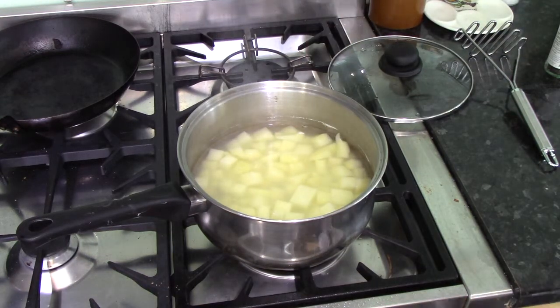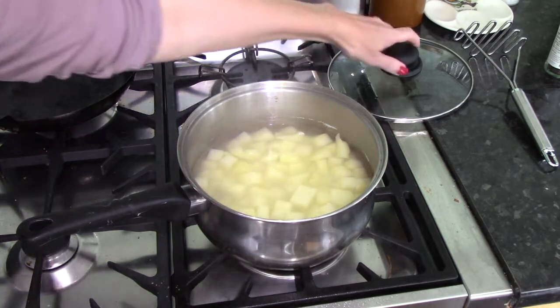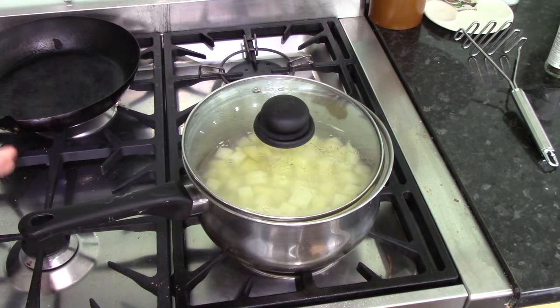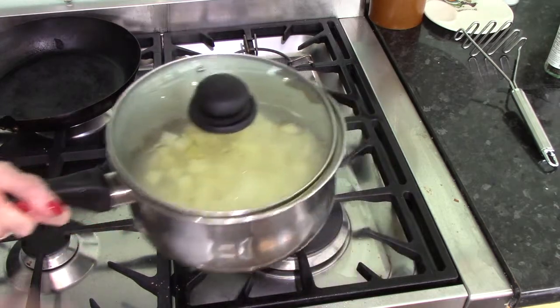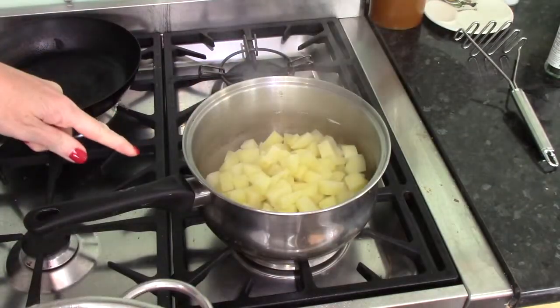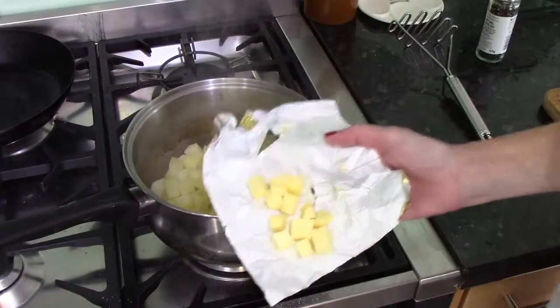Now we need to drain these potatoes, and this is where you'll be glad of a colander. You can tip the water out over the sink, but there's a chance of losing potatoes down the drain and more chance of burning yourself. I recommend getting a colander, which you can sit in the bottom of the sink and pour into. Put your drained potato pieces back into the pan, back on the hot stove, and just let them dry off a little bit.